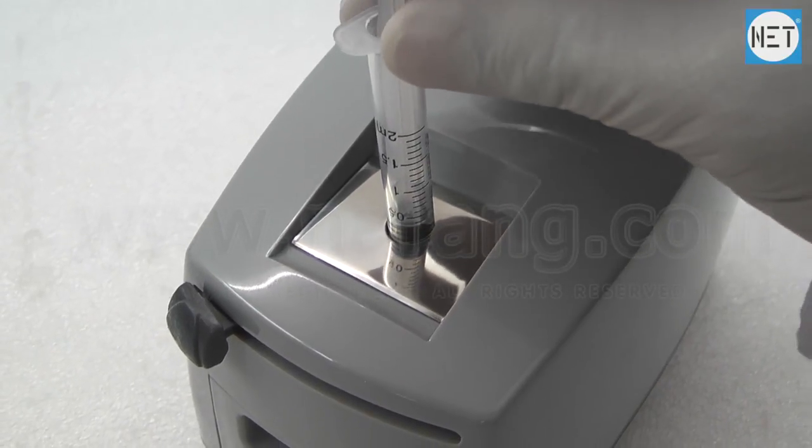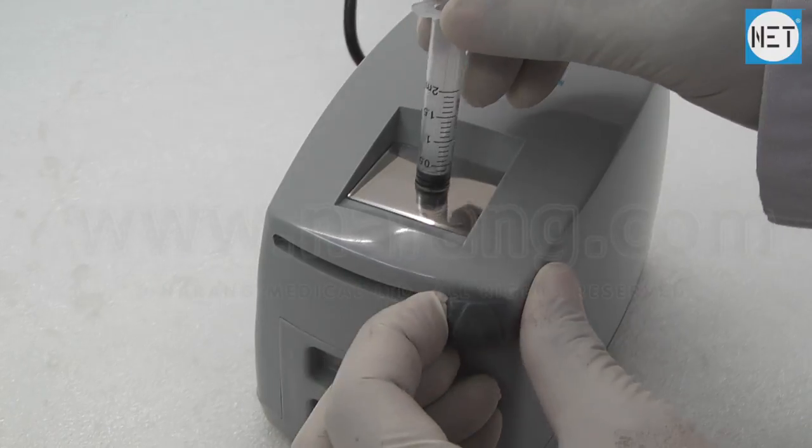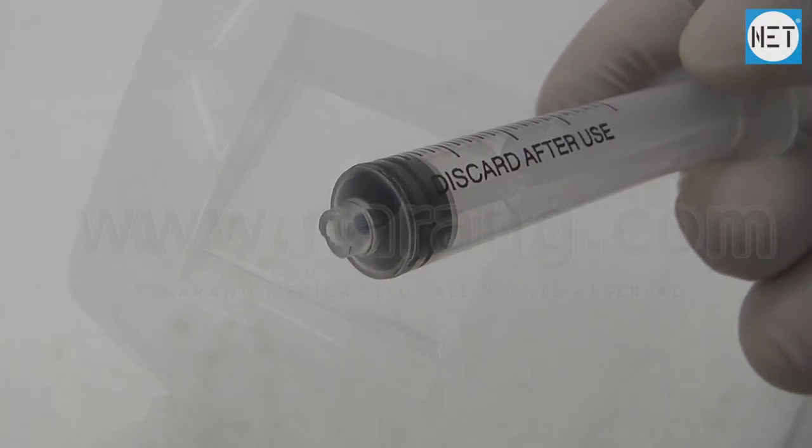To cut the syringe hub, pull the handle of the syringe cutter from left to right. Now the syringe can be disposed of. The manual provided should be read carefully before use.